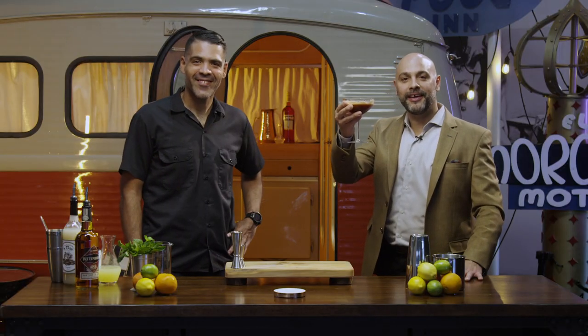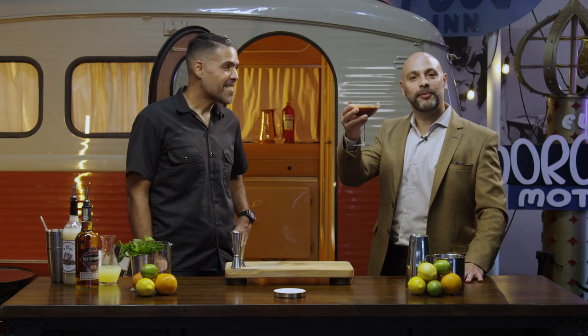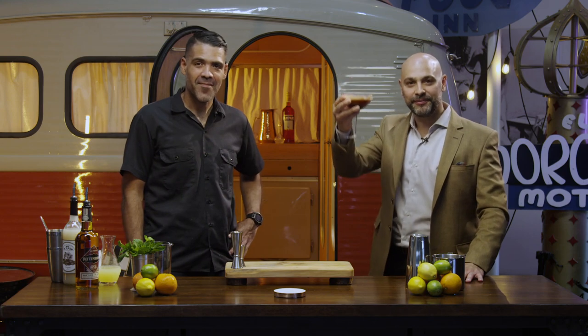Well be sure to tune back in to Master Your Glass where you get expert instruction for everyday consumption. Salud.